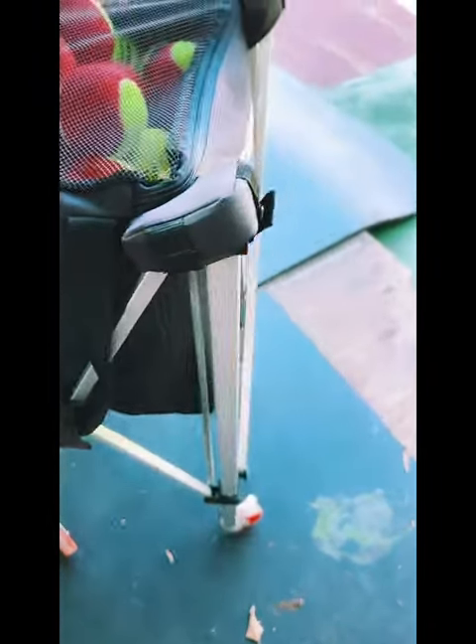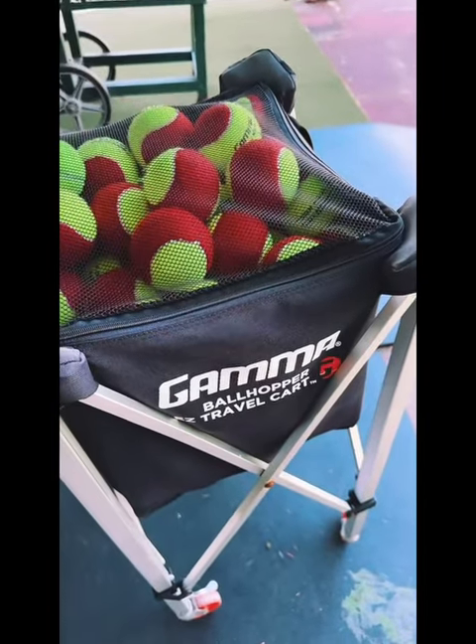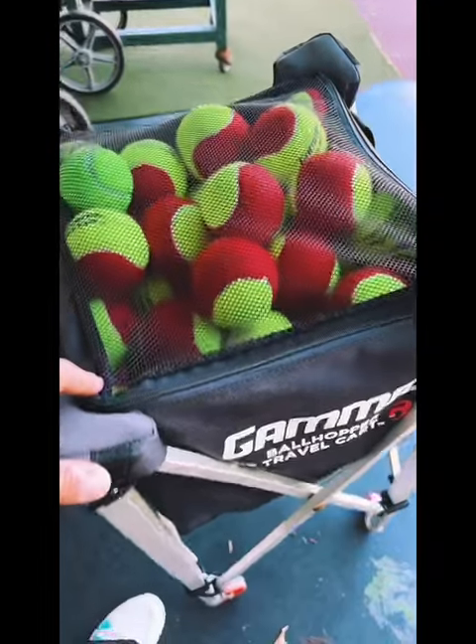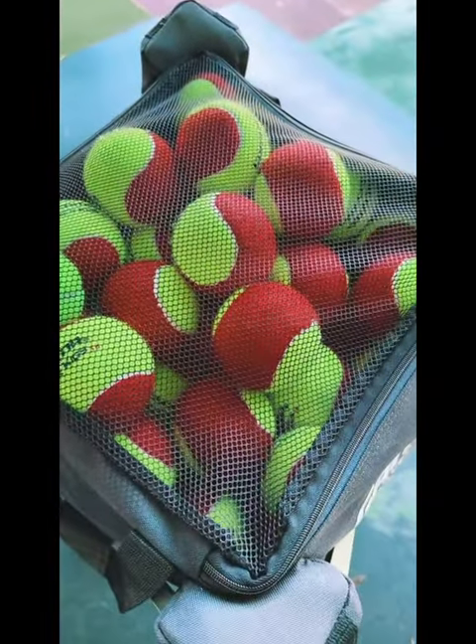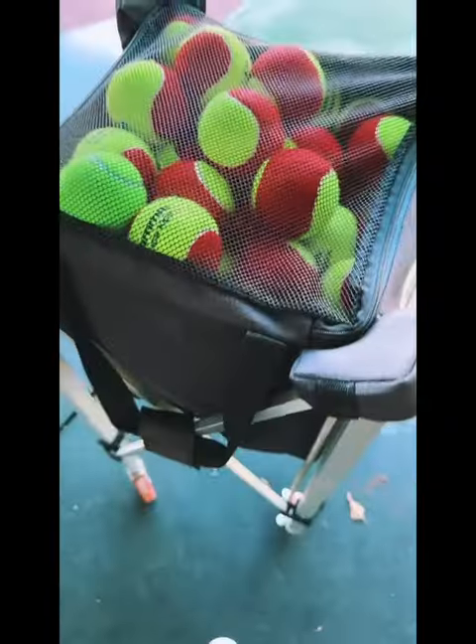It's very stable and secure — you have those locking wheels. You also have the ability to hold 150 tennis balls or 120 pickleballs. The nylon bag is very durable; it clips right onto the rack and also has straps so you can pull it and carry the bag right off of it if you want.